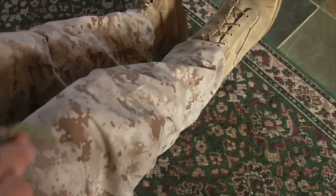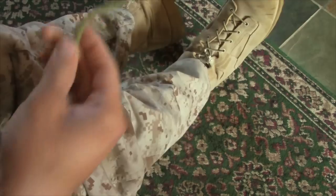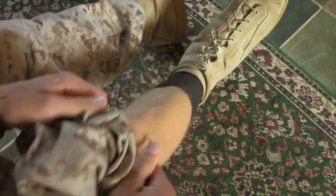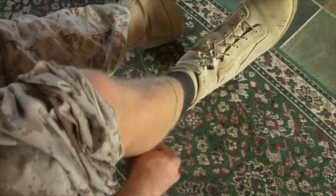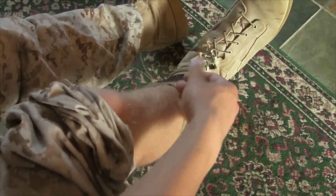You'll need a pair of blousing bands or a set of rubber bands. Take your blousing band, then pull up your pant leg and set it a little bit above the top of your socks — right in the middle of your shin.